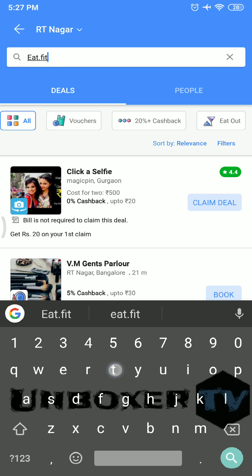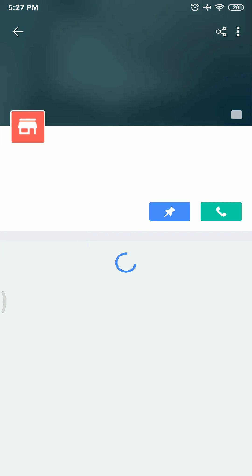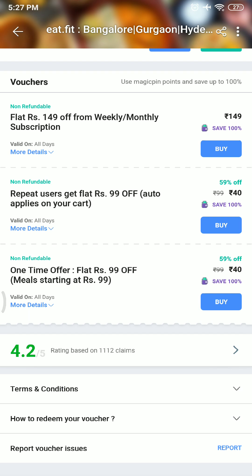When you install MagicPin from my link you will get a 50 rupees bonus. Search eat.fit, scroll down, and select the rupees 40 option. You can also get the rupees 30 option, but they have changed it from 30 to 40 rupees, so make sure you find this option.